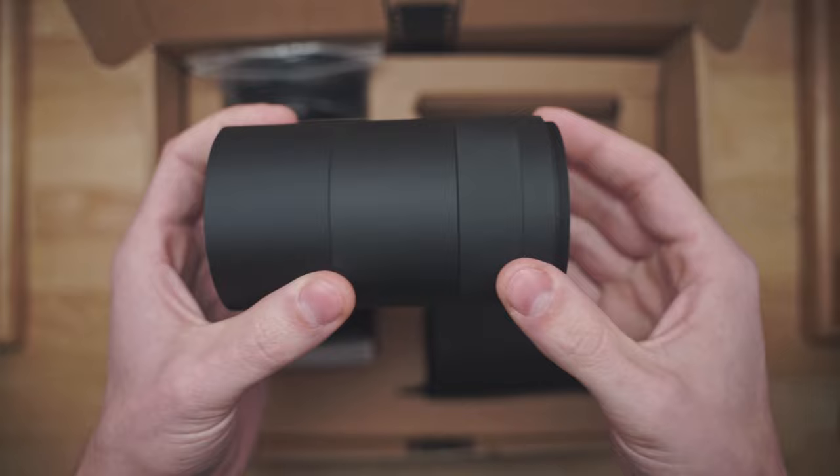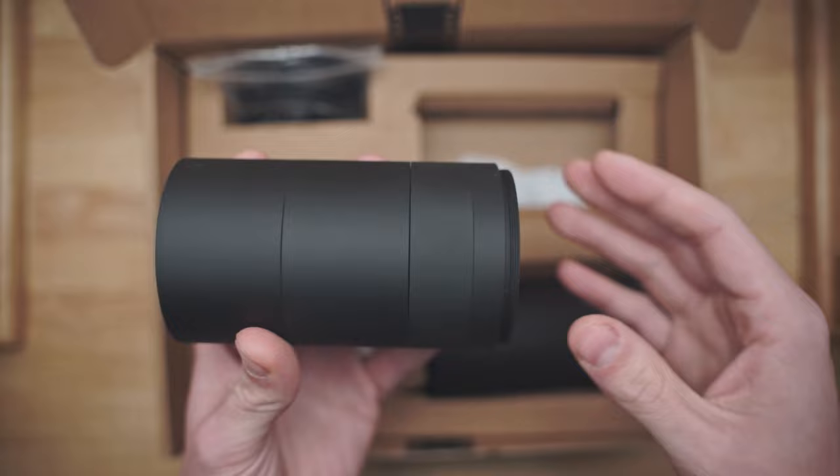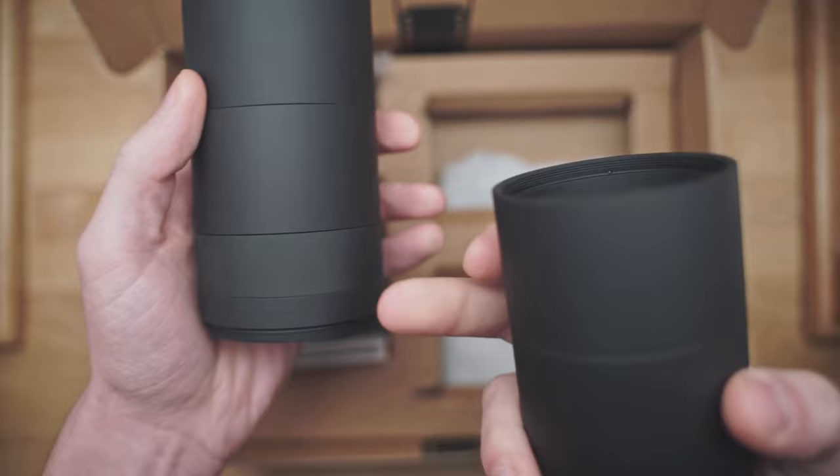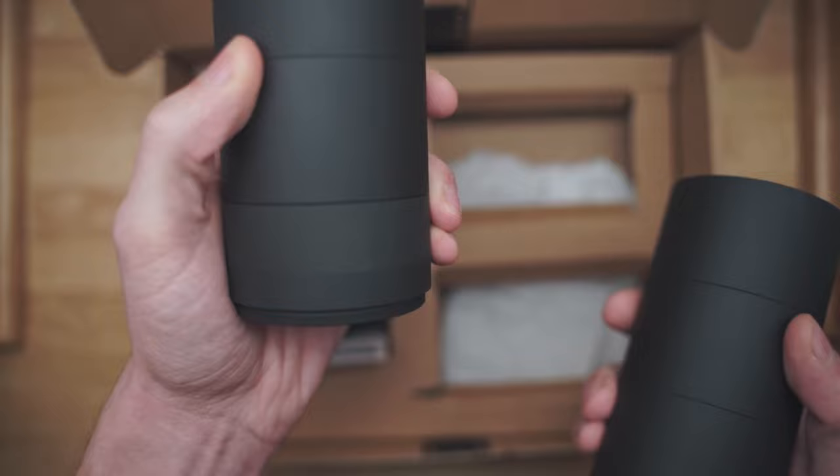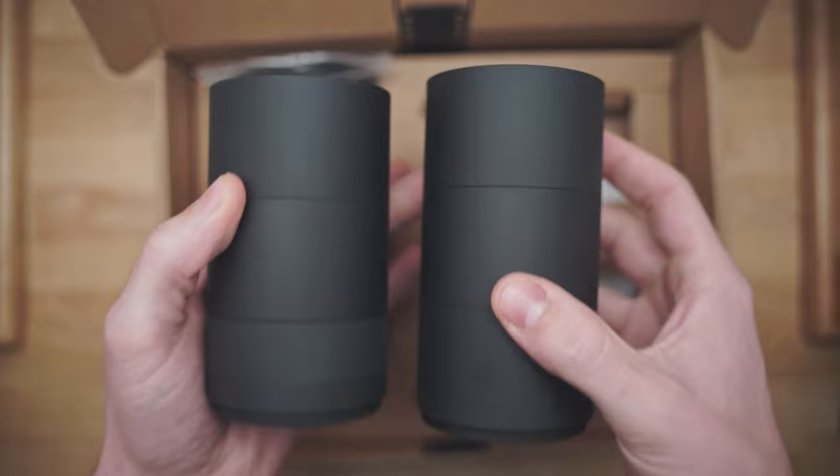You will also get a set of these — I'm going to call them extension tubes, they're really just spacer tubes. There are five of them: the large ones and then one medium and one small. The large ones are about 30mm, the medium one is about 20mm, and the smallest one is about 10mm. With these you should be able to have any reasonable lens be able to work with this system.